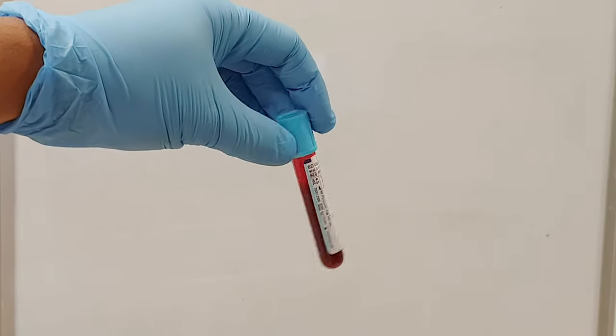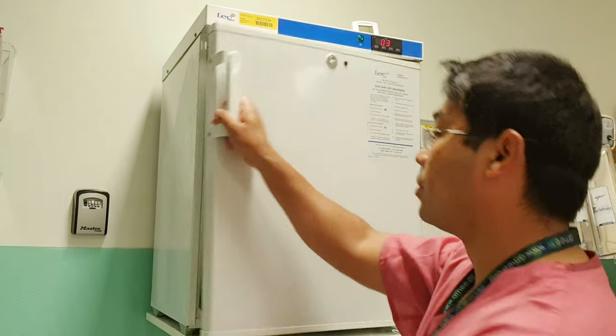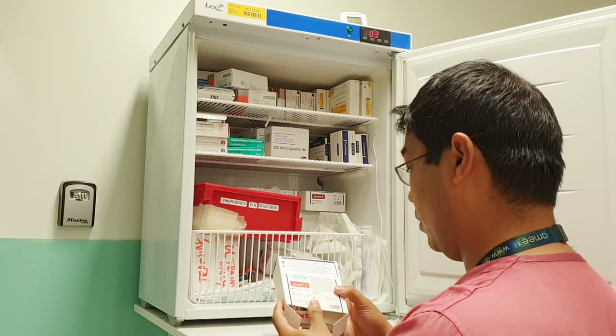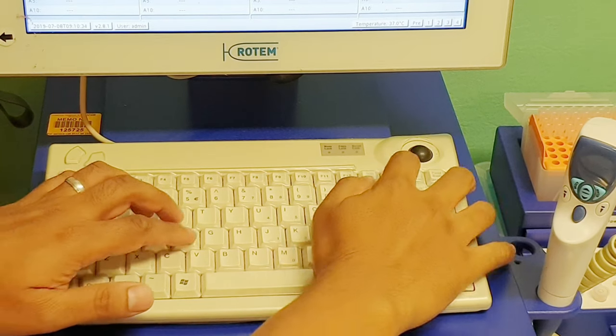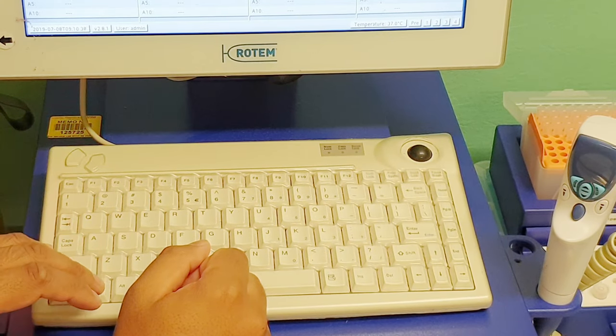The first thing that you'll need is a blue top bottle filled up to the relevant level. Next, you'll need to get the reagents from the fridge. The first is the XTEM reagent and the second one is the FibTEM reagent. The keyboard on the ROTEM has a mouse in the top right hand corner and then two buttons similar to the mouse button in the top left.